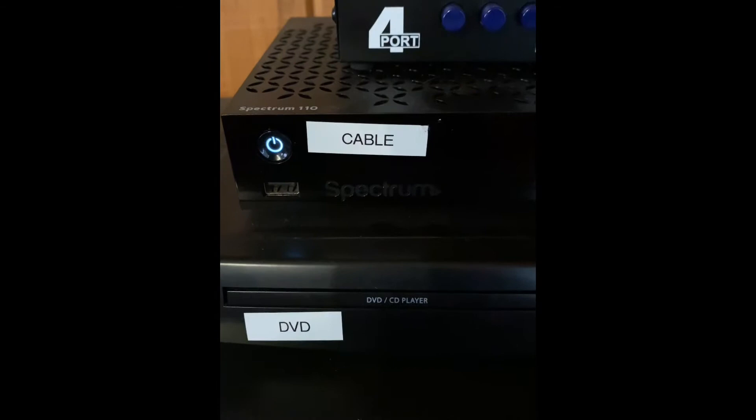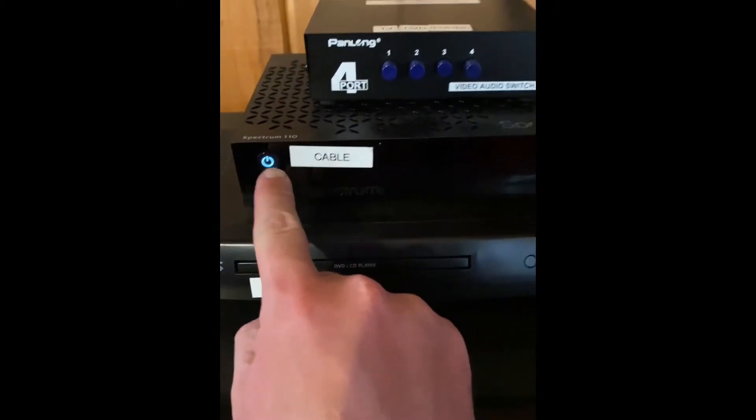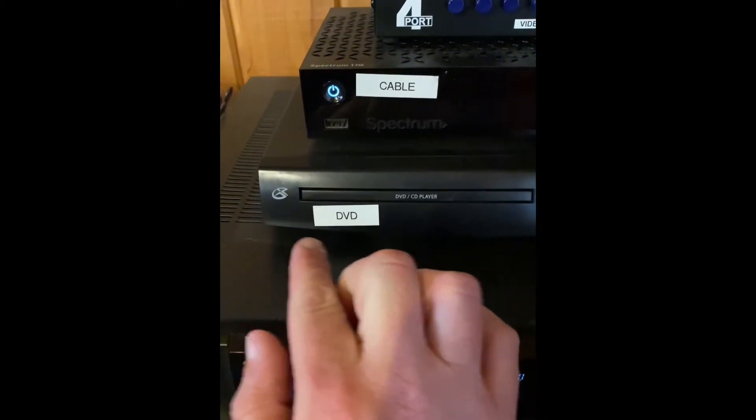This is the cable box — it would have to be on for you to get power to the cable box. Same with the DVD player.